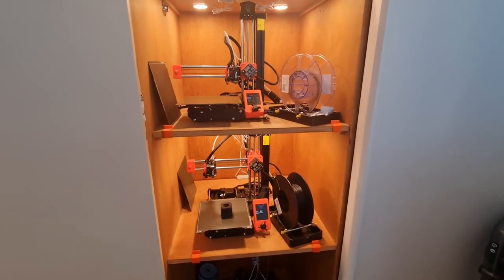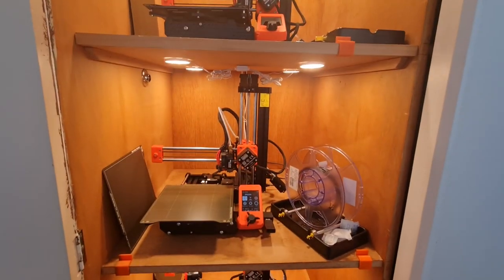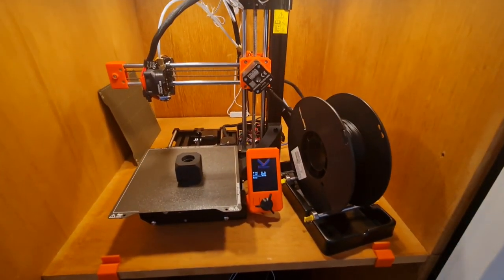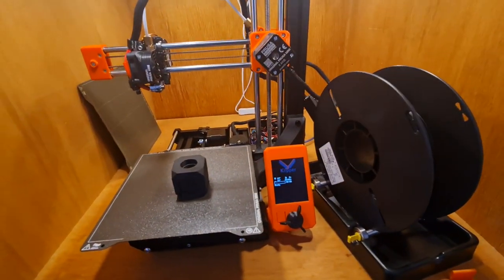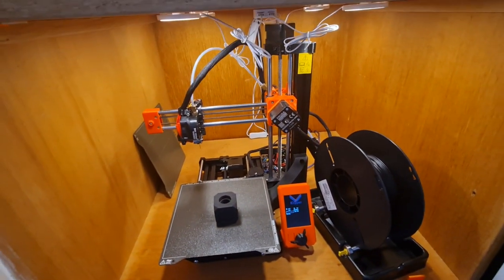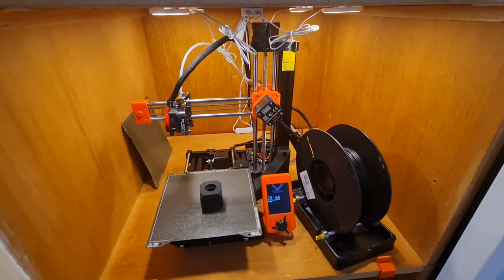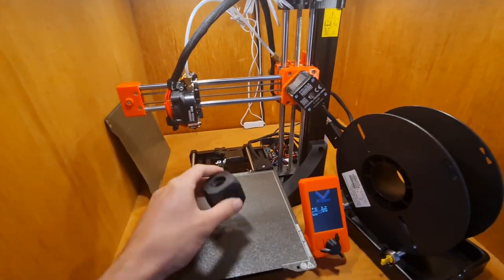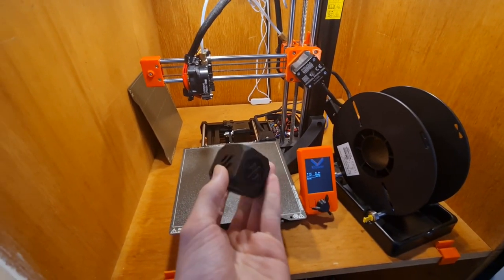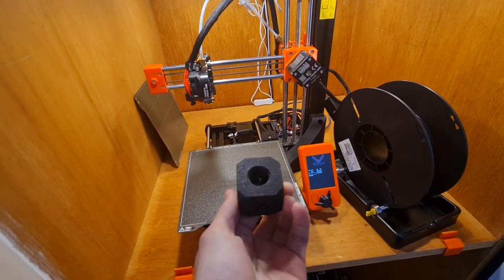So here we have the Prusa Minis. This one's with the 0.4, this one's got a 0.25, this one's got a 0.4. This one's recently been flashed with Klipper firmware, so experimenting on that to see how fast I can push it. This is the cube it did after some input shaping and cranking it a bit fast. I think it's still got a bit more in it.